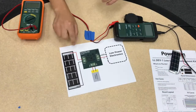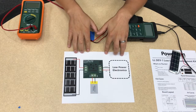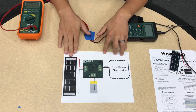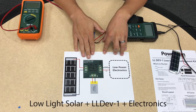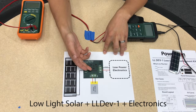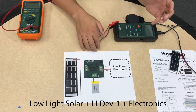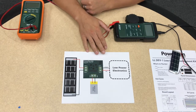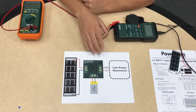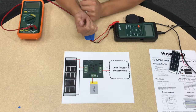To get a better idea of how it works, this diagram shows how the connections are made. You basically hook your solar up to the board through the solar terminals. You can connect your battery to the battery terminals, and then any low power electronics that you want to power using this kit you can connect directly to the output terminals.